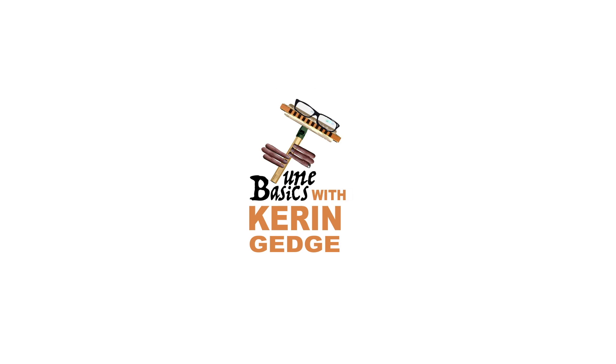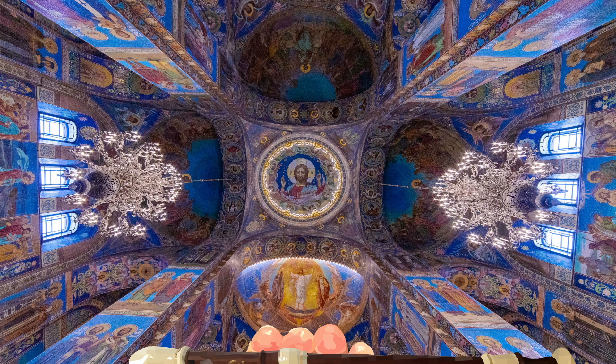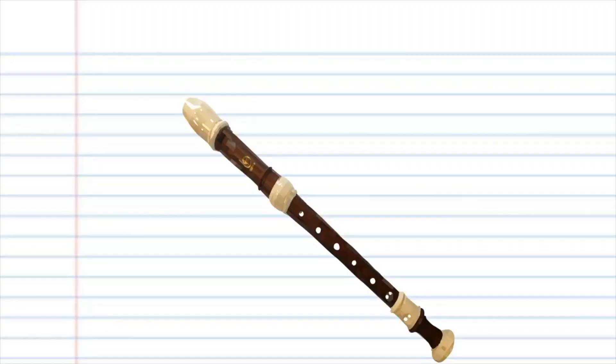Hi guys, welcome to Tune Basics, the series that teaches you how to play the basics. Today we'll be taking another look at that classic hymn, Nearer My God to Thee, and how to play it on the recorder.